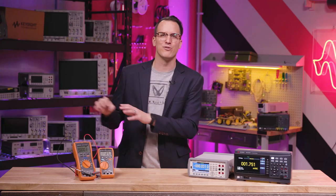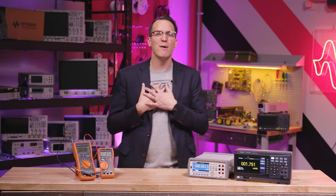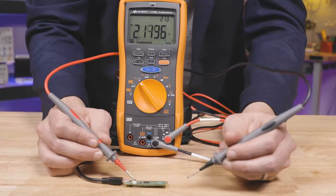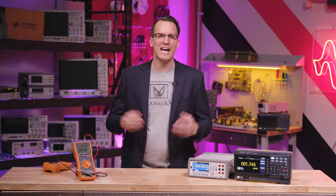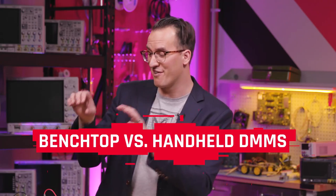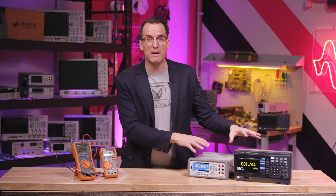Having two also allows you to measure voltage and current at the same time, which is nice for power calculations. I like to have a benchtop DMM, a nice handheld DMM, and a not-as-nice handheld DMM with auto ranging. The cheaper one can break without breaking my heart, and then I have a nice portable option and a benchtop option. Which leads us to a bonus segment: benchtop DMMs versus handheld DMMs — it's like a little video within a video.